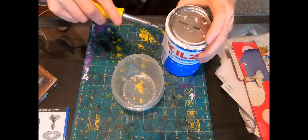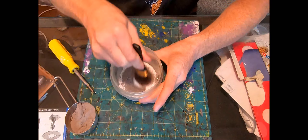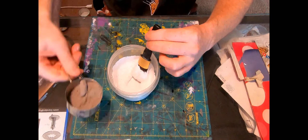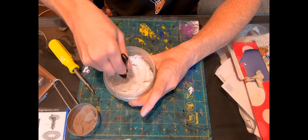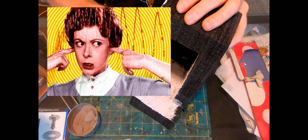A mate gave me a couple of nifty looking bits of packing material, sort of like polystyrene but more dense and black and not so bubbly — so hopefully no more of that heinous screech when I'm cutting it up.